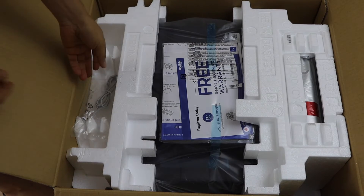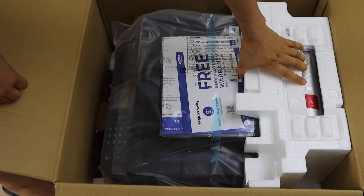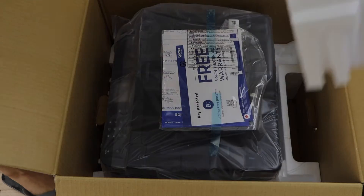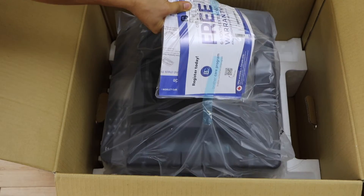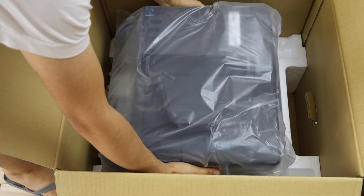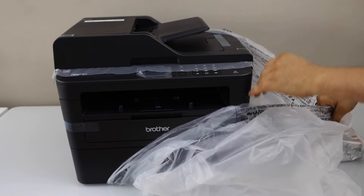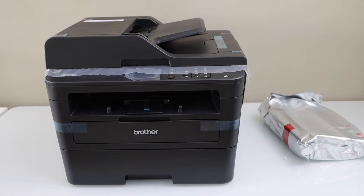So that's our Brother printer. Here is the ink toner. That's the manual. Lift the printer and take the printer out of this packet. Remove the protective tape.